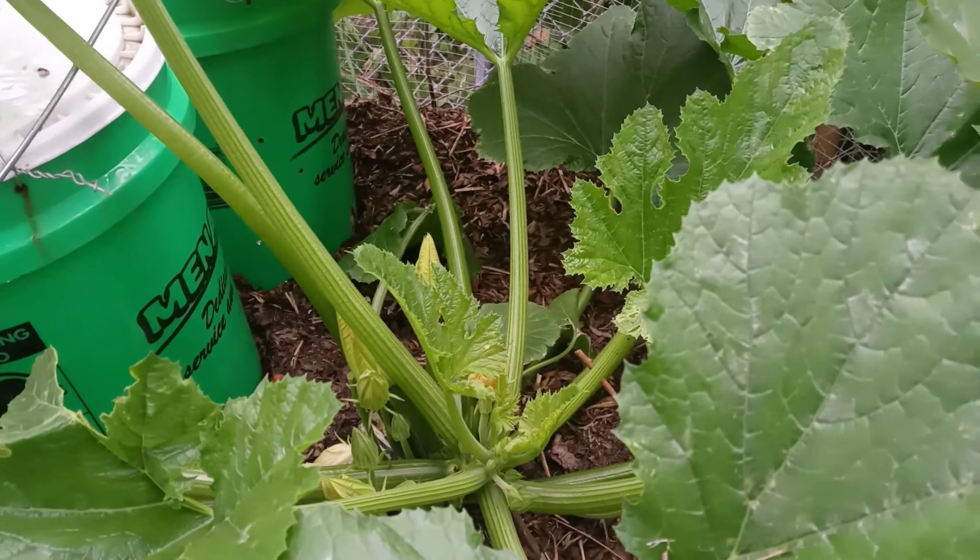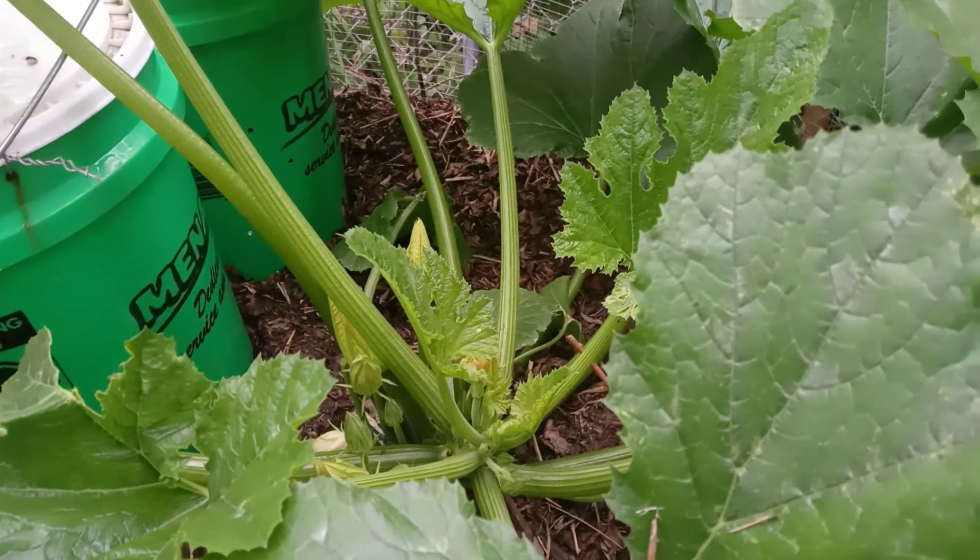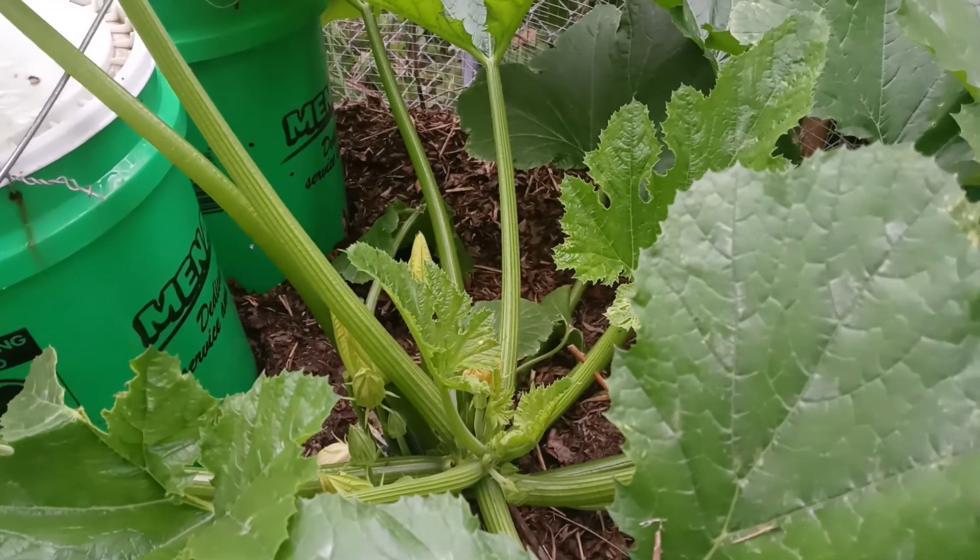So I will keep you up to date when I get my first zucchini. Thank you for watching.